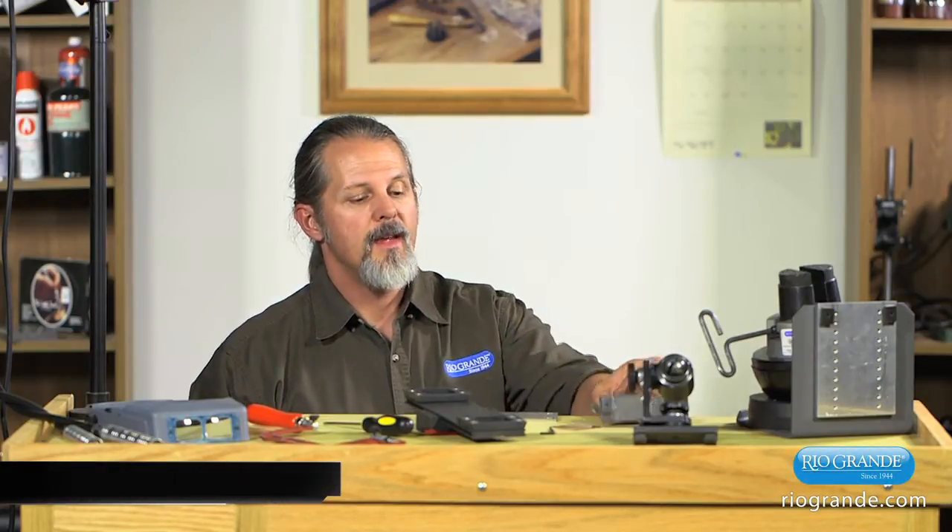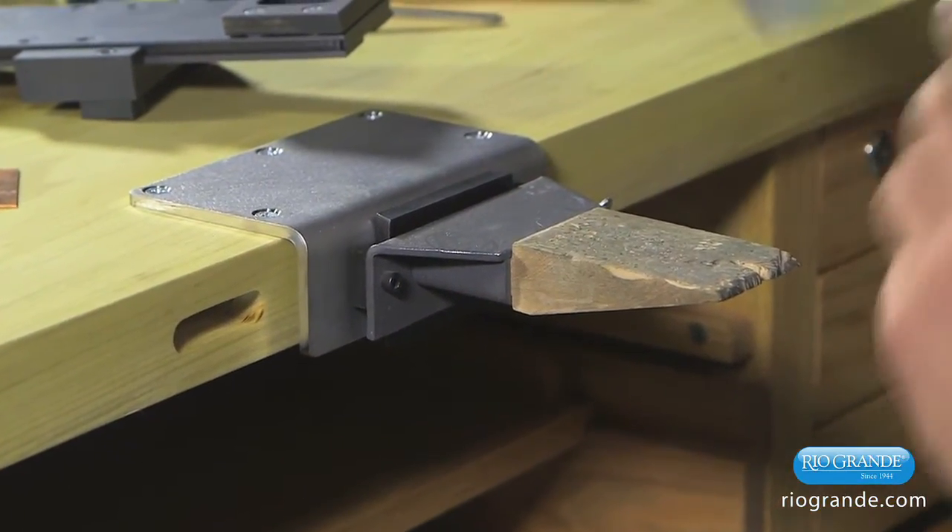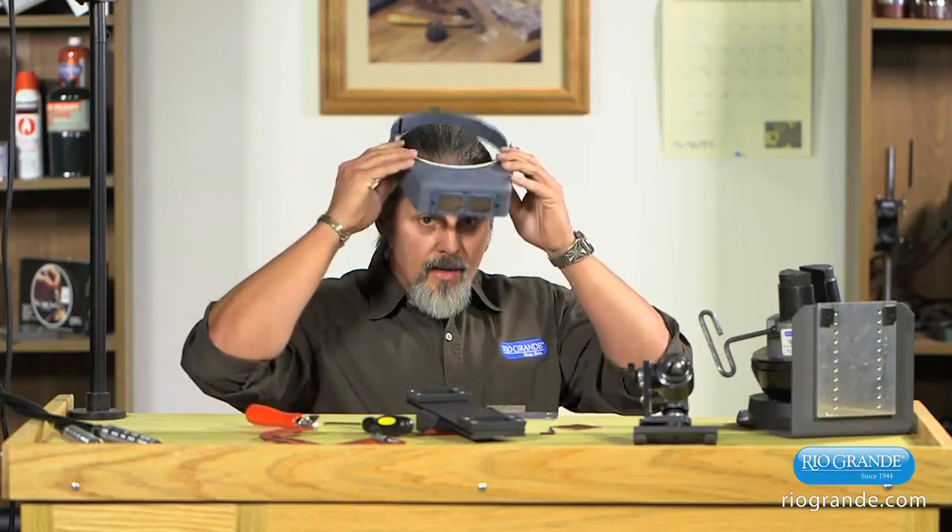Hi, this is Mark Nelson with Rio Grande Tech Support here to demonstrate the slide and lock system. Before I do that, I want to talk about how we normally work, which is with our bench pan positioned about mid-chest level, and typically with an optivisor or some other type of magnification.